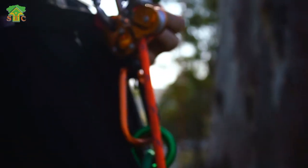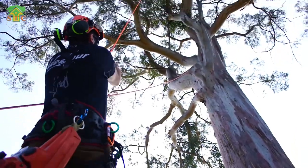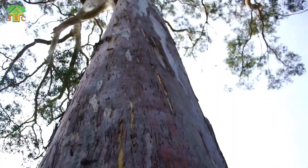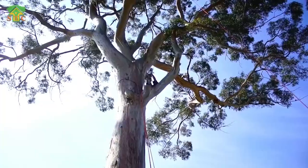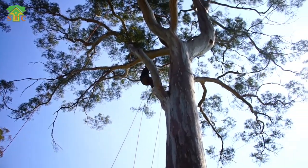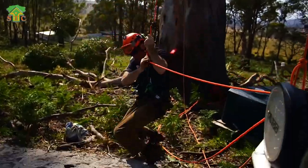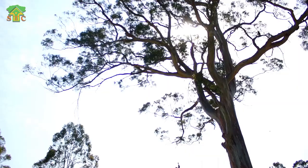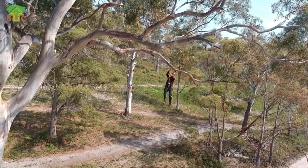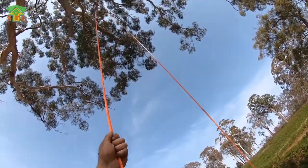Stand up on your foot ascenders and knee ascender, click in like that, and you can just go. It was Billy that was going to fly the flag for STC and do the big swing first.